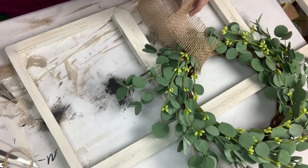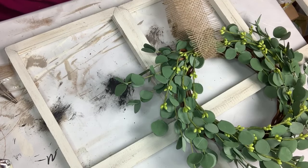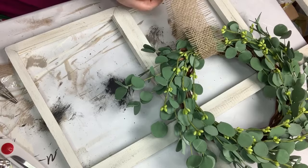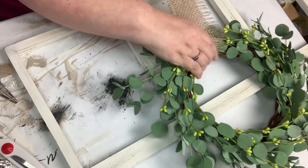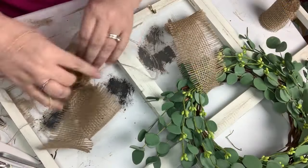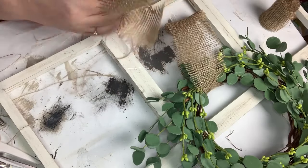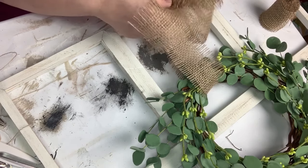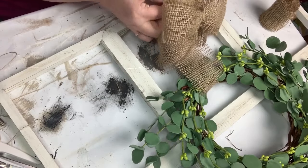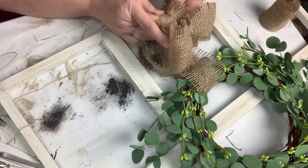I added a ribbon of burlap to it and then trimmed it to the length of the window that I wanted. I added a little hook — I think I missed showing that part. And I'm making a bow out of the burlap as well, then gluing the bow to the ribbon and looping it through.